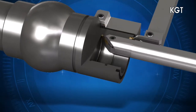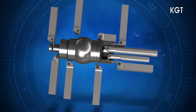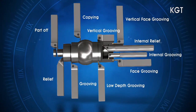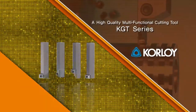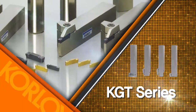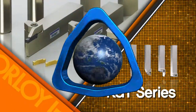The KGT Series offers a variety of machining solutions for external, internal and relief turning, as well as face grooving. Achieve higher productivity and excellent cutting performance in all your multi-turning applications. Increase your productivity with the multi-purpose performance of Corloy's KGT Series.